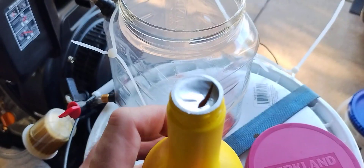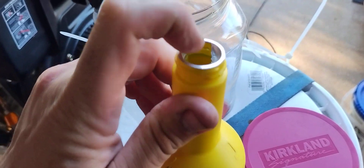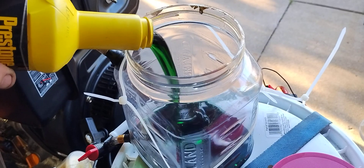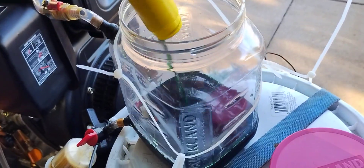Let me get this open. We stabbed a little hole in it here, let's get it all the way. Ew — what kind of power steering fluid is green? Anybody ever see green power steering fluid?